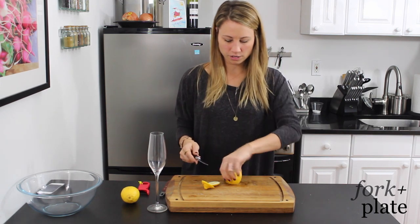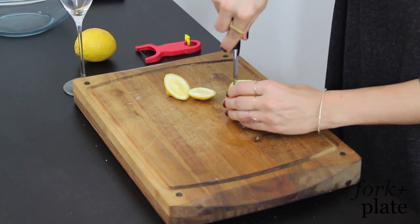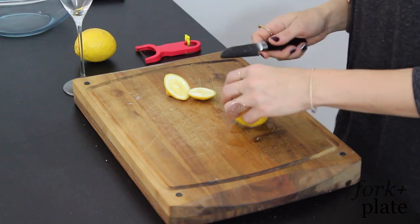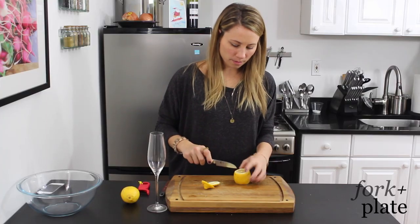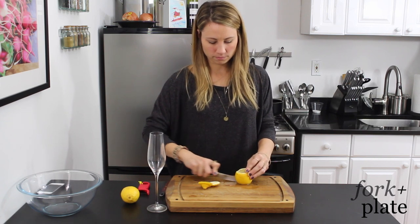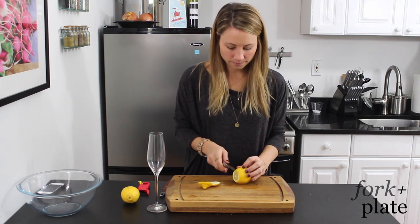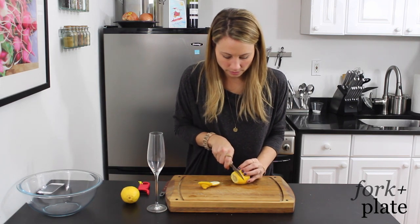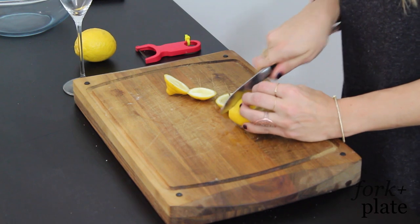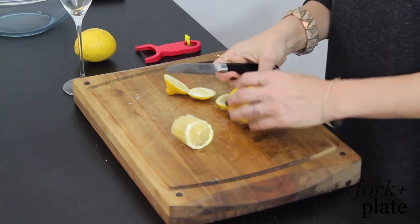Then you're going to flip this over and do it on the other side — just be careful, watch your fingers. And once you've cut all the way around, you're going to take one side of the lemon and put your knife through just like that. Then we're going to flip our lemon and cut twists — just pick the thickness that you want. Don't worry if this part comes out, it's going to come out eventually.